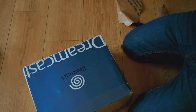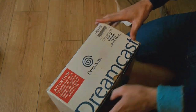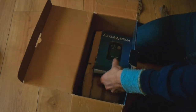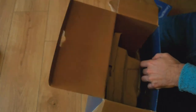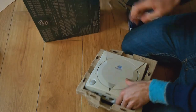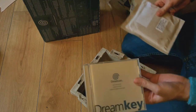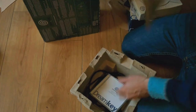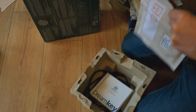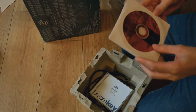It's a Sega Dreamcast! Sega Dreamcast, everyone. We have a controller and a visual memory card. There is the Dreamcast itself. There's the cables. There's the dream key. And there's a variety of software.